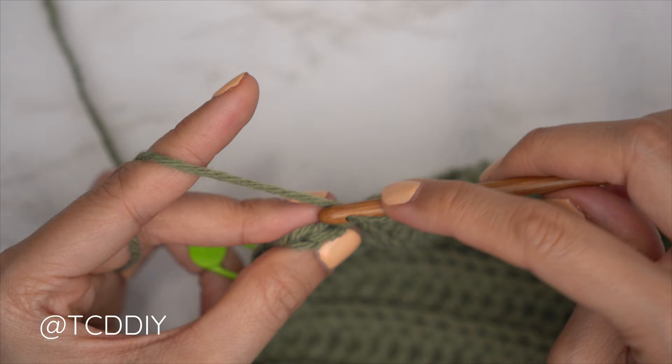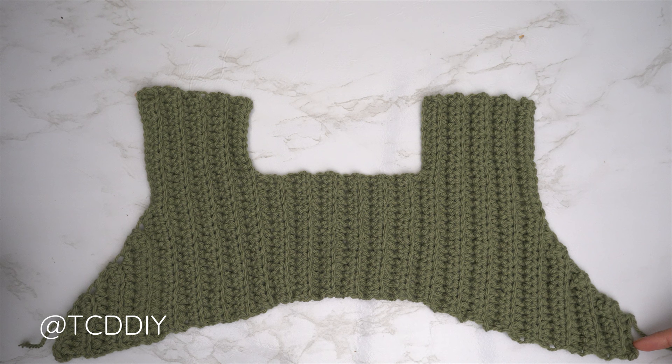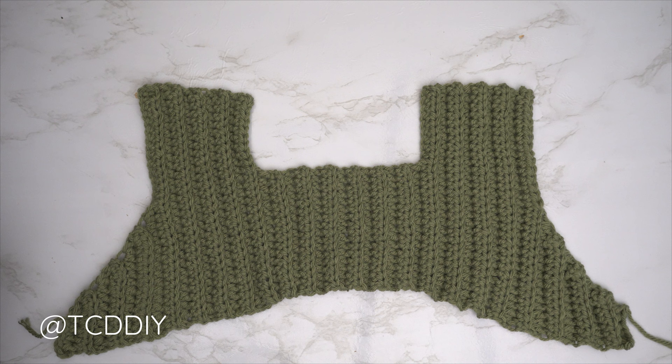The entirety of the front panel is finished. The last row should end with the same number of chains we started the underarm with — since I made a chain of five, I confirmed I have five stitches here. Now we get started on the back panel, which is done similarly to the front panel but a little bit easier.